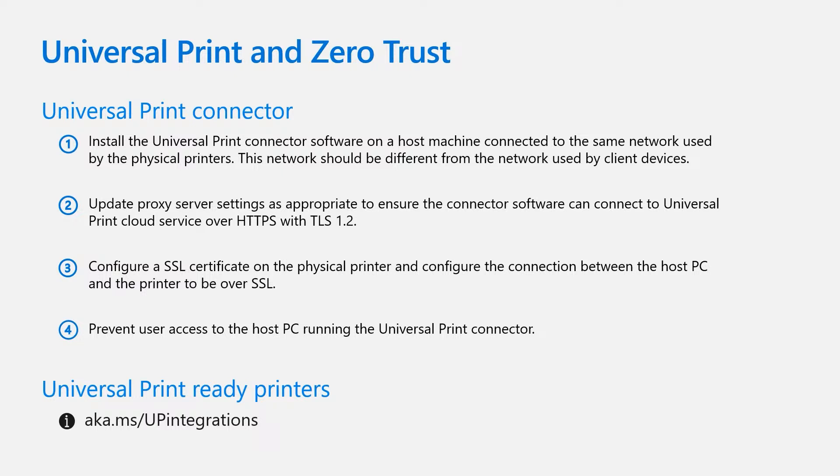In terms of Zero Trust networking, the key steps in the deployment are as follows. One: install the Universal Print connector software on a host machine connected to the same network used by the physical printers — this network should be different from the network used by client devices. Two: update proxy server settings to ensure the connector software can connect to the Universal Print cloud service over HTTPS with TLS 1.2. Three: configure an SSL certificate on the physical printer and configure the connection between the host PC and the printer to be over SSL. Four: prevent user access to the host PC running the Universal Print connector.